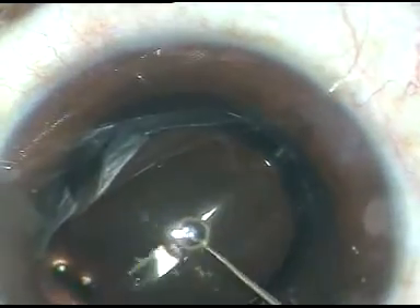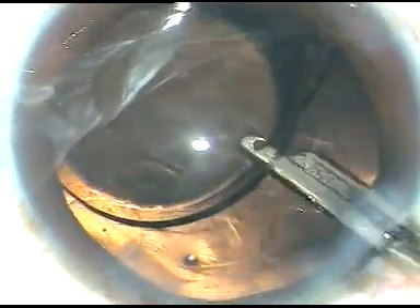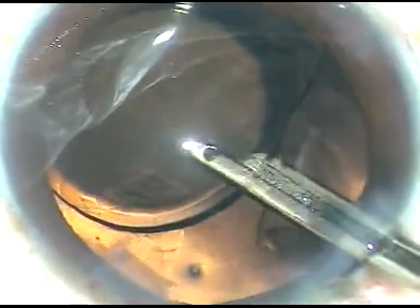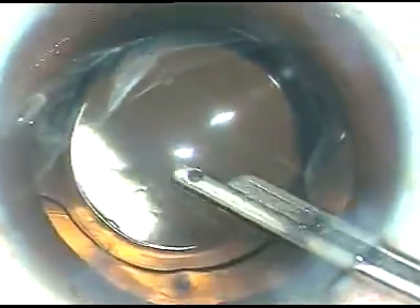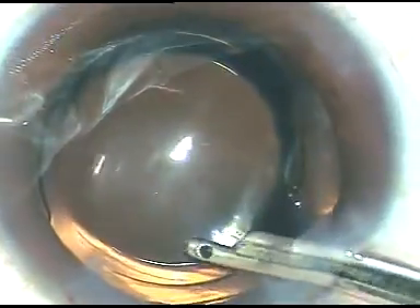The PCO with this lens is very minimal; the lens remains clear. I've not seen glistening with this lens till now. Very good contrast sensitivity. The surface is very smooth. I like this lens very much.